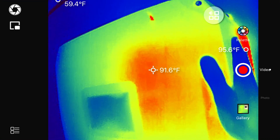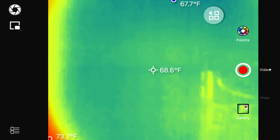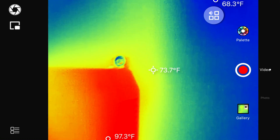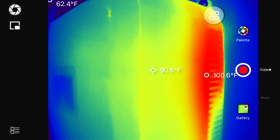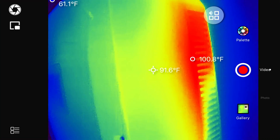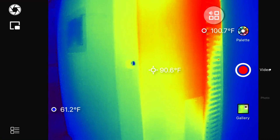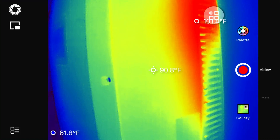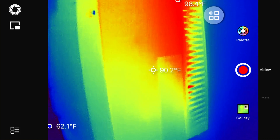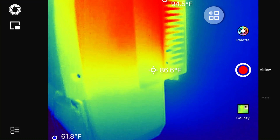The inverter case is a little warm to the touch. On screen, the wall reads 68 degrees, but the inverter's cooling fins are coming back at 100 degrees, with 91 to 90 degrees on the case itself. This is neat because my old thermal camera could not show me different temperature variations — whatever was in the crosshairs, that was your temperature.